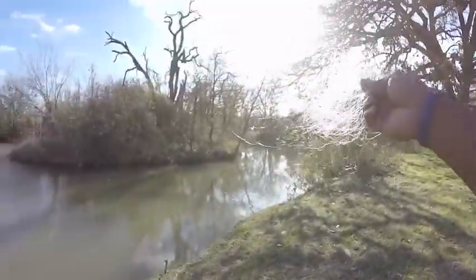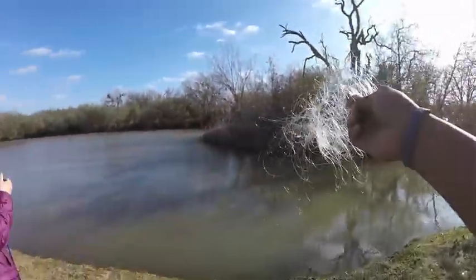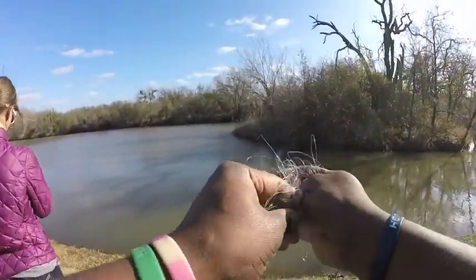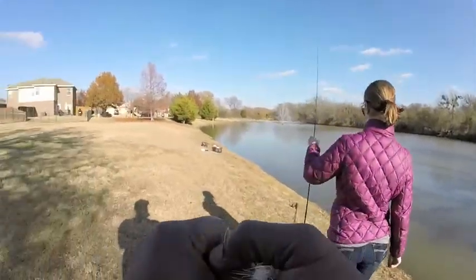Quick tip, you guys: please clean up after yourselves. We want to try to leave this place cleaner than what we found it, so I'm going to take this and throw it out.